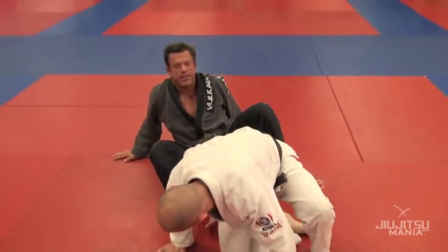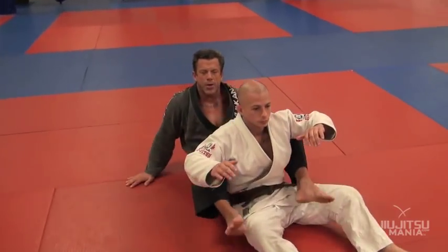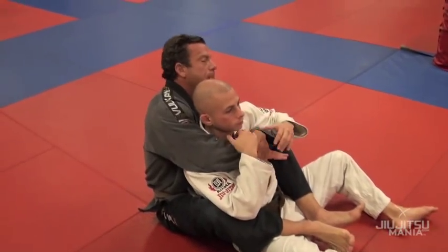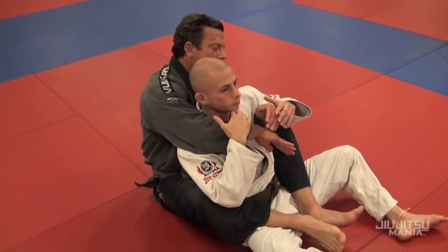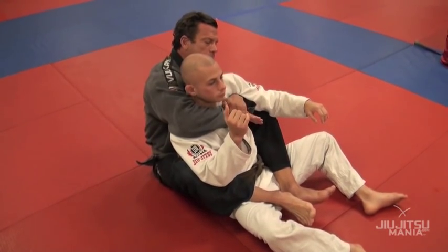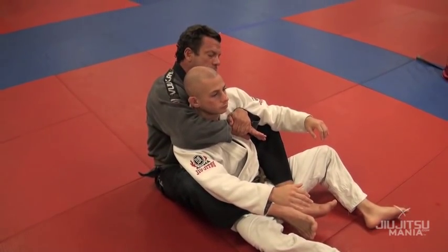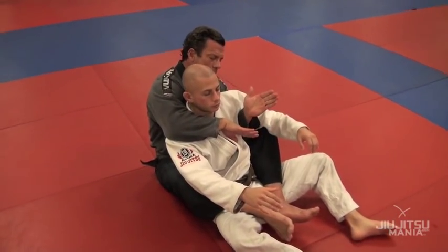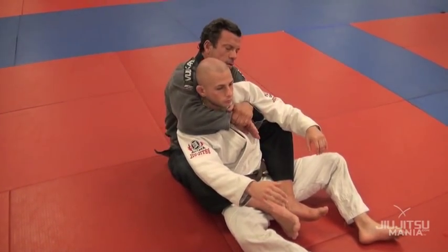Classically, when we take somebody's back — I don't care really how you got here — my classic position for taking the back is here. I've got my backpack position, meaning my over and under. I happen to fancy this grip here. I know I've seen guys do different grips, but for me I come in dead hand this against-the-chest grip here.